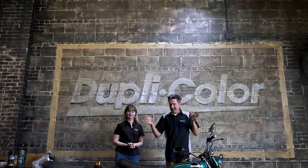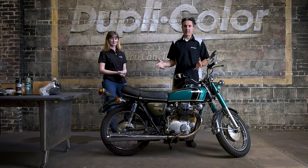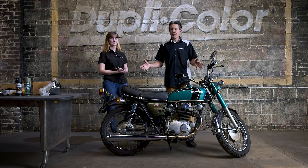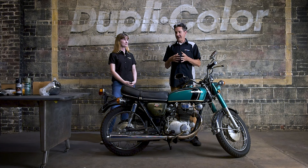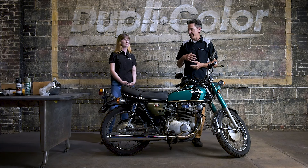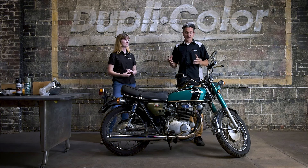So why this particular bike? Why this Honda CB350? Well, a couple of things we were looking for: we wanted something that was complete, more or less original, which this bike is, and we wanted something that ran, and also affordability. Now this particular bike, they made millions of them. They were very popular in the 70s and 80s and they're basically sitting around in people's garages today. So very easy to get your hands on them, and a lot of parts available.